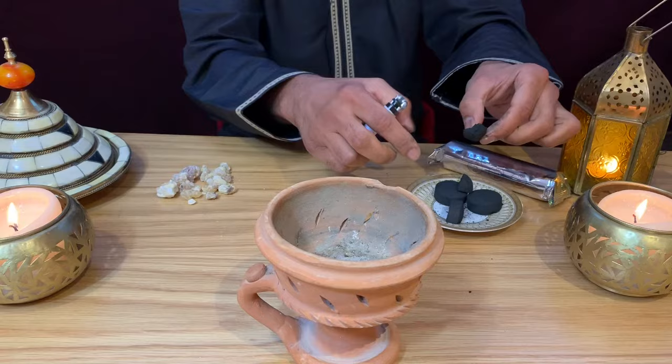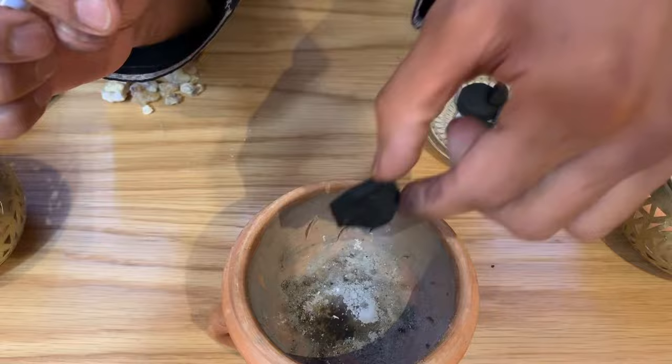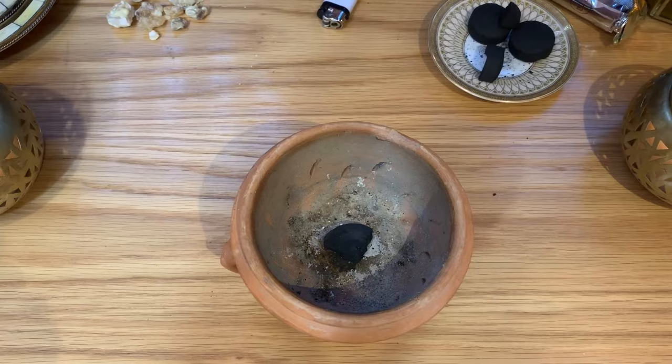You can hold the charcoal from the edge and use a lighter to light it. Once the charcoal catches a light you will see it crackling. It gives you enough time to put the charcoal into the incense burner. Allow that to fully light up — as you can see here it's sparkling and crackling.